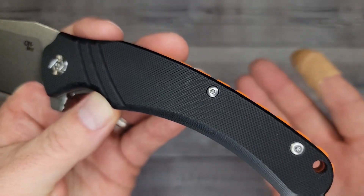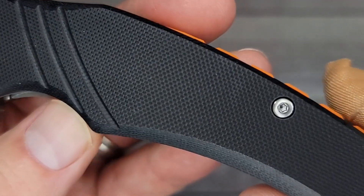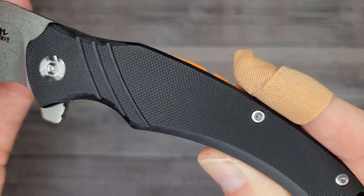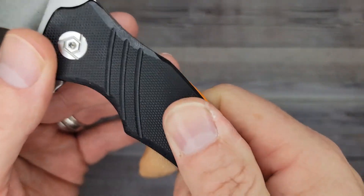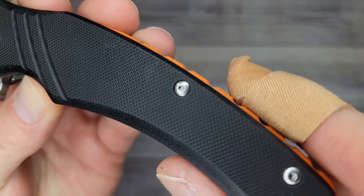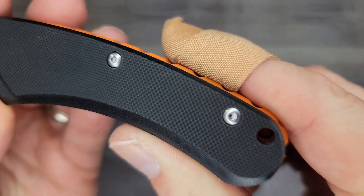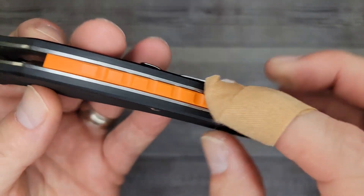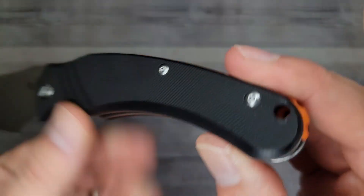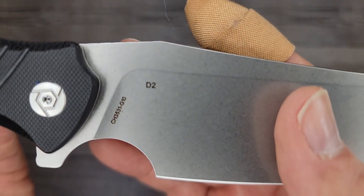So this is less than 30 bucks — $29 and whatever at Amazon, depending on when you're watching this. That is like almost the perfect texture — I could go for a little more aggressive, but it's not bad, not too shabby. There's your lanyard hole. And you have almost a full backspacer with some jimping on it — feels like it's going to give us some traction. Big old hole here — you can definitely hang this sucker from a nail if you're out camping.